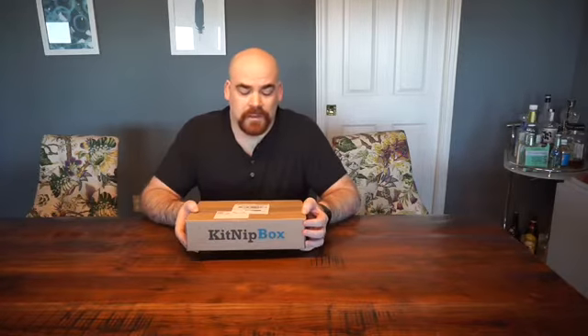How's it going everybody? This is Mike and we have Lucy waiting in the wings with the KitNip box for this month of July. KitNip box is a cat subscription box and it comes from Amazon.com.